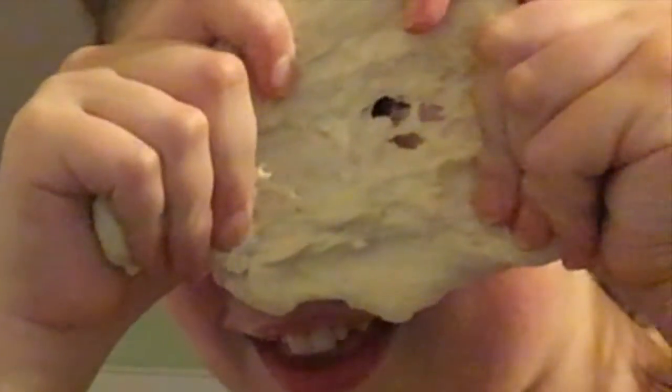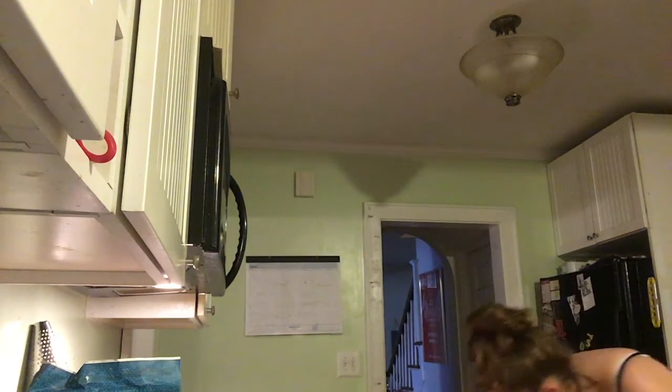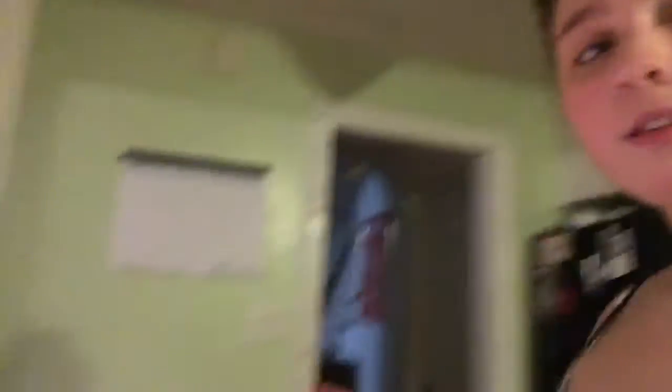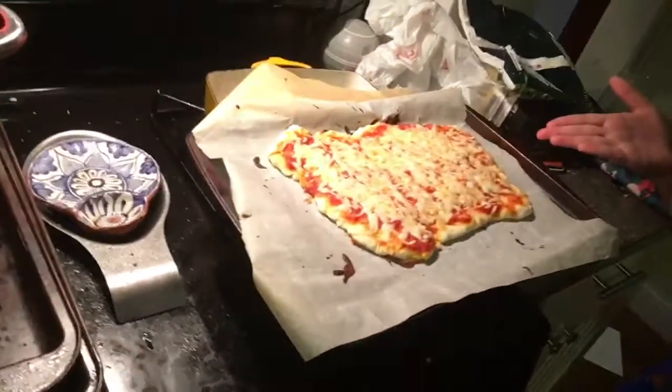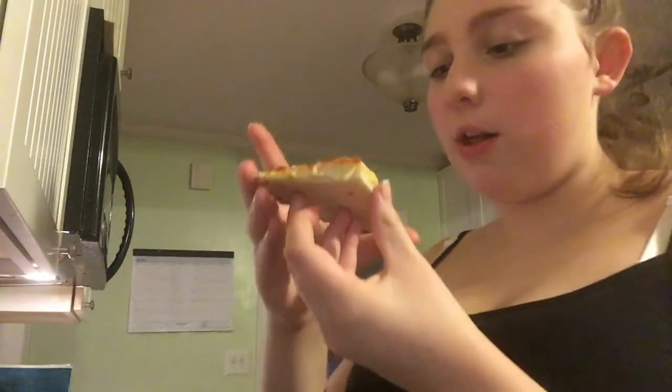Hey guys. It doesn't look done but we're gonna take it out though. This is my pizza. It feels soft, which is a bad sign. So it's cooked — well actually let's do a Paul Hollywood thing. It's cooked. It's soft. You know what? That's gross. Eat that. Eat that. Thank you.